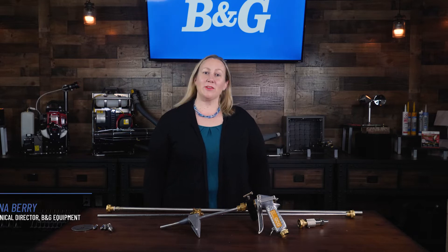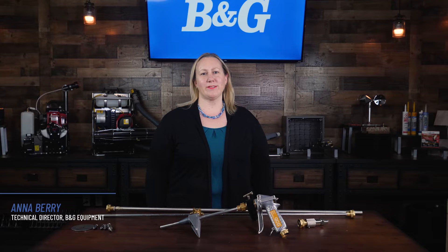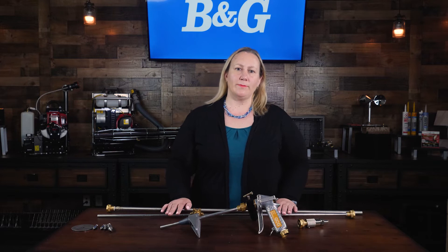Hi, everyone. I'm Ana Berry, Technical Director of B&G Equipment, part of the Pelsis family of brands. In this video, we'll talk about how we use B&G's Robco 5-in-1 Termite Toolkit.